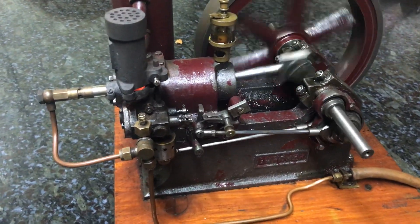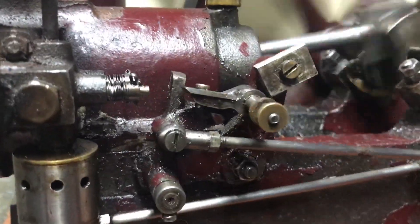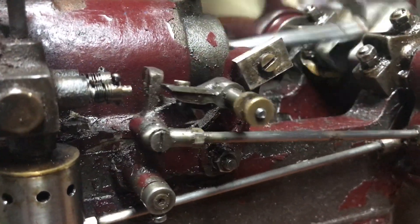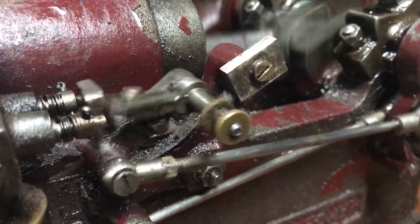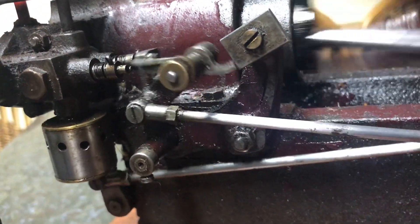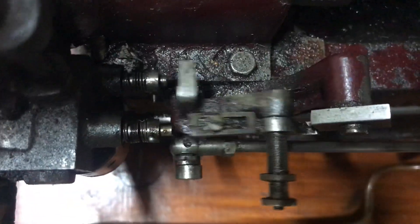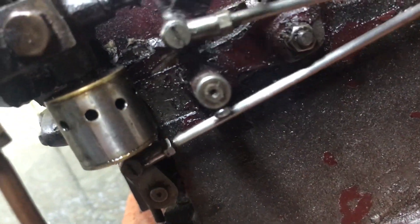I'm just going to come in now and let you see the governor. It's going to be an inertia governor and it controls the gas. The air valve is at the back, and that operates every time as you can see. The air intake is underneath — the air from my flow engine.